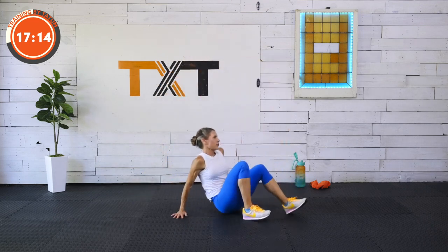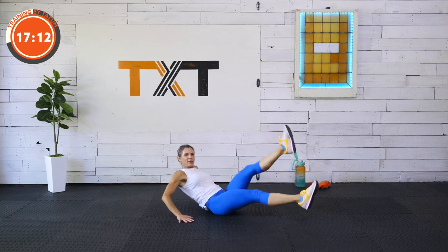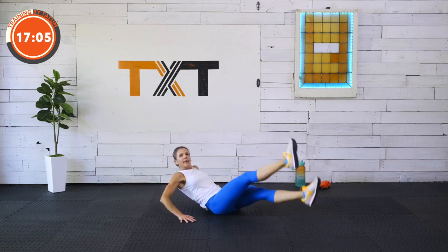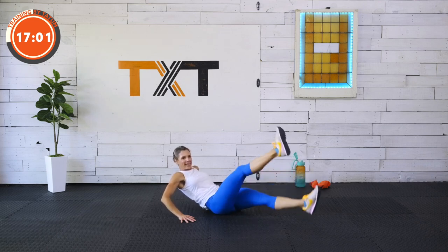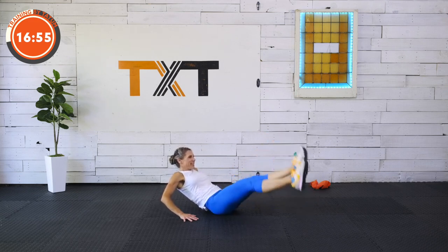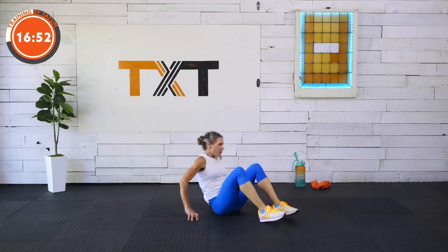Flutters — down at the floor. Point those toes. Imagine you're on your back in the ocean kicking. Draw in, tighten up. Five seconds. Three, two, and one.